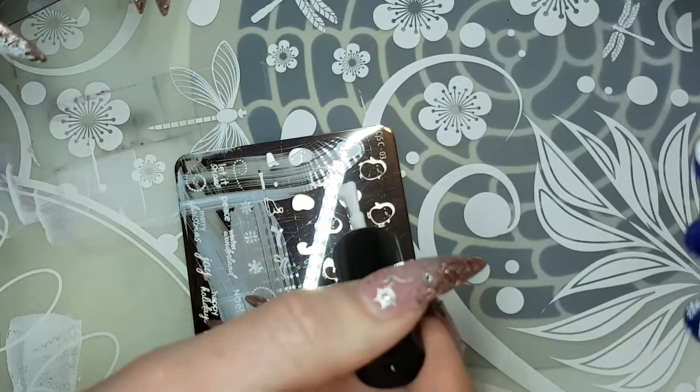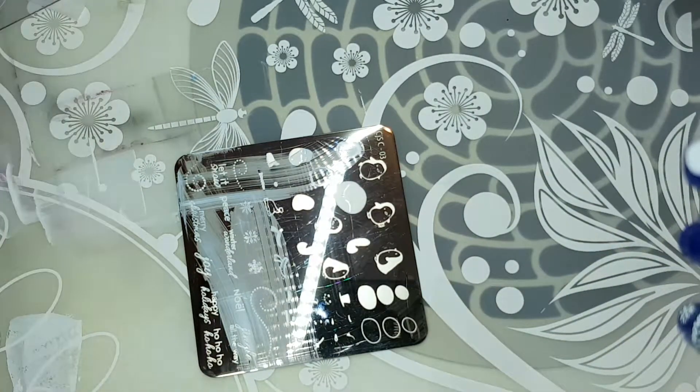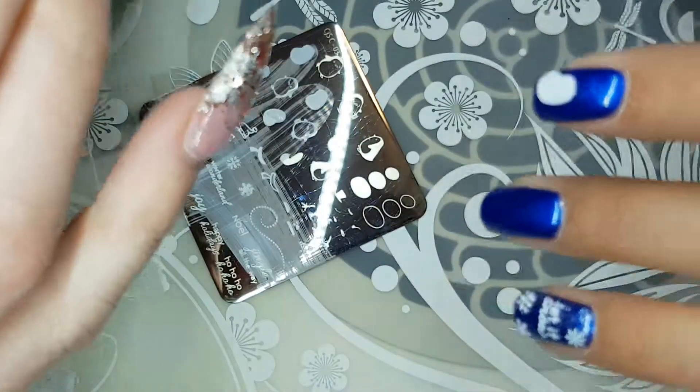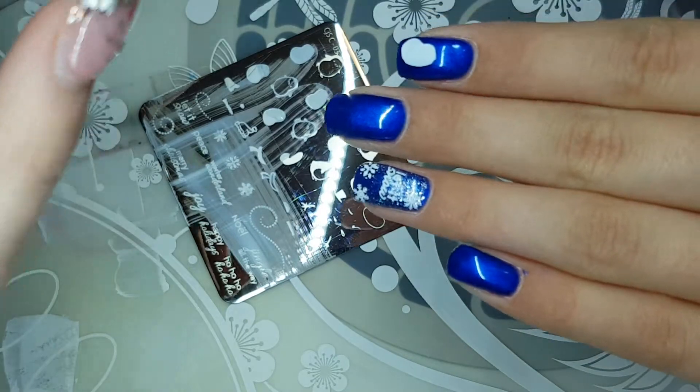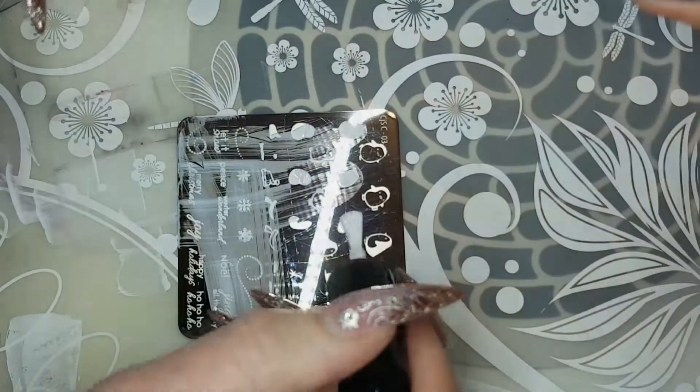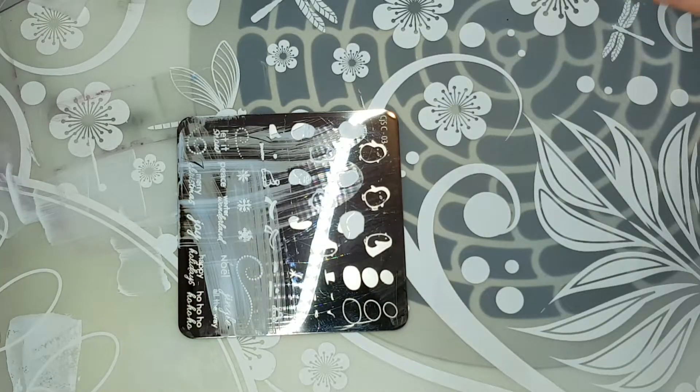Take those old scrapers and throw them in the garbage, and those old stampers — just toss them. Toss everything you know about it and let's start on a clean slate.